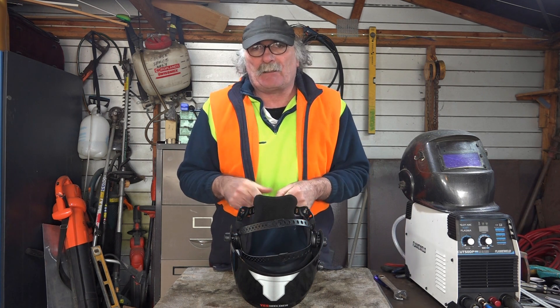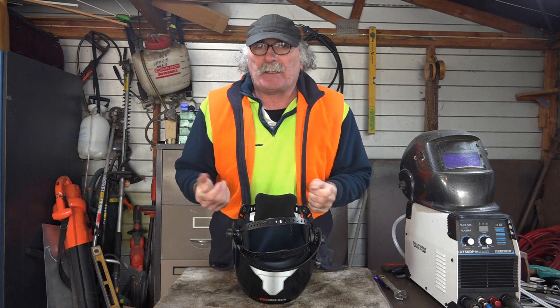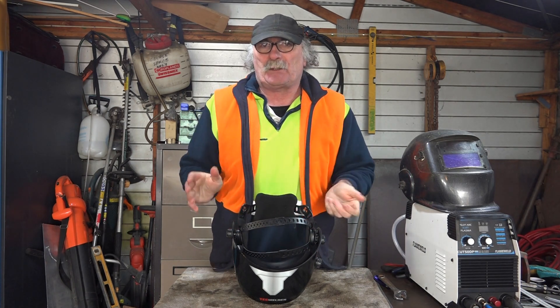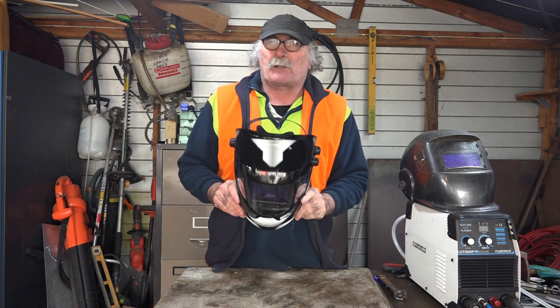I don't know if you fellas are anything like me, but I have trouble seeing when I'm welding. I've looked online and everyone's going on about this TrueColor welding helmet, so I actually bought myself one. Mind you, I waited till I found one on special of course.